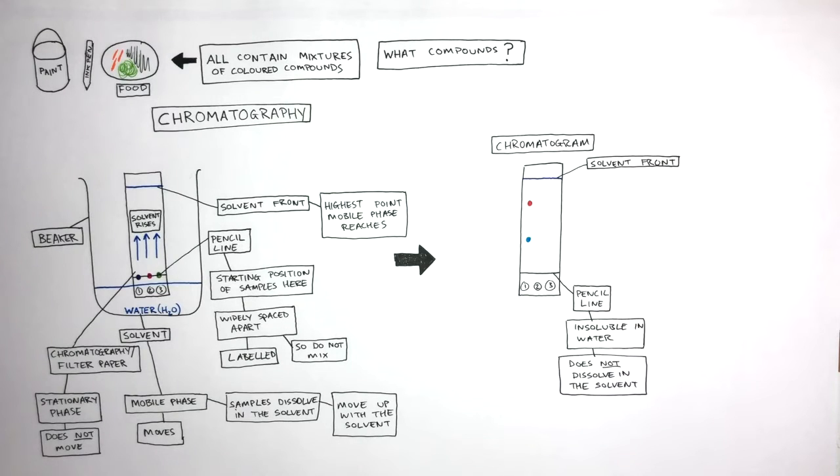The chromatogram shows how sample one has been separated into two colored compounds. Sample two has also been separated into two different colored compounds, where the red is the same as the red in sample one. Sample three has been separated into three different colored compounds; the orange is the same as the orange in sample two, and the blue is the same as the blue in sample one.